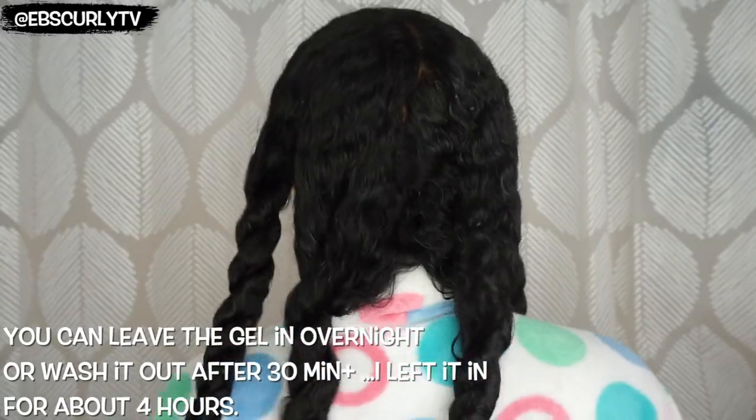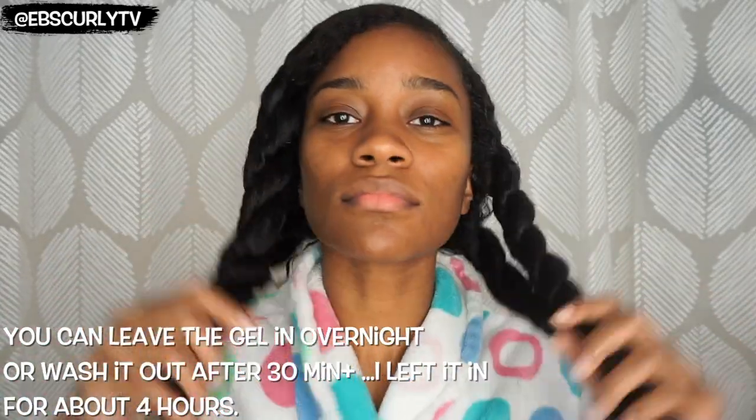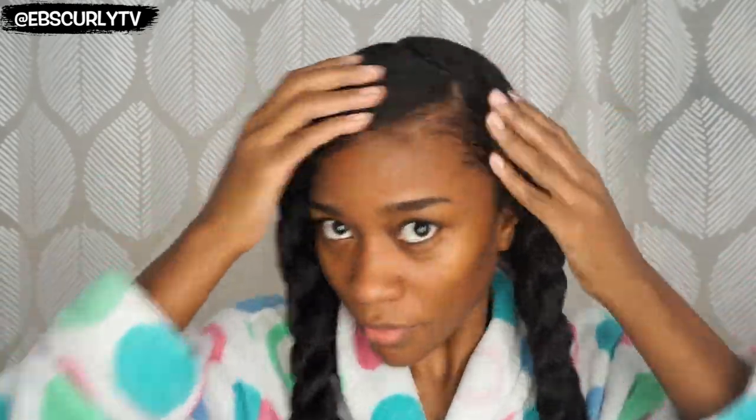I'll be looking for shiny curls, moisturized curls, and a very moisturized scalp. But in the meantime go ahead and share this video, subscribe to my channel if you haven't already done so, make sure you give me a big thumbs up, and as always, thanks for watching.